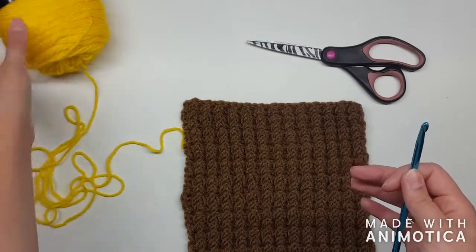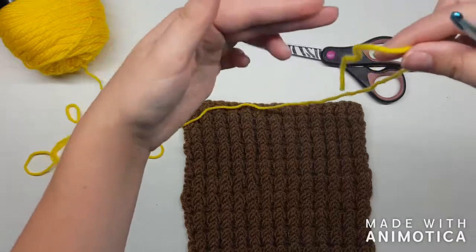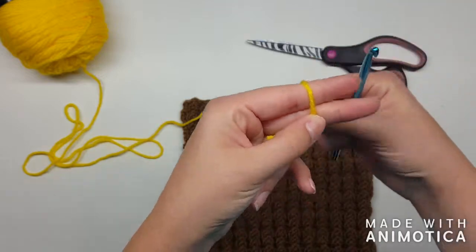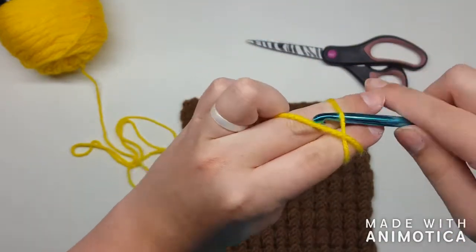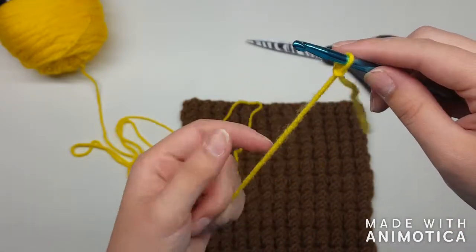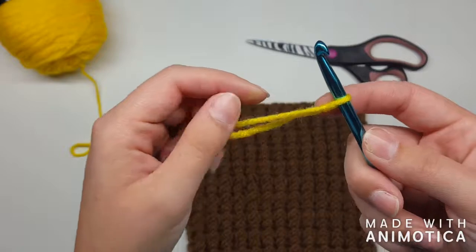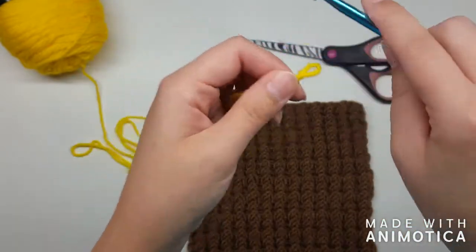I'll take you through how to do this stitch. We're gonna start with a slip knot. If you haven't done that before, hold your yarn in your hand, wrap it around, pull it through, then let go and cinch up your knot. I really like that it leaves a very small, very flat, low-profile knot in your project.